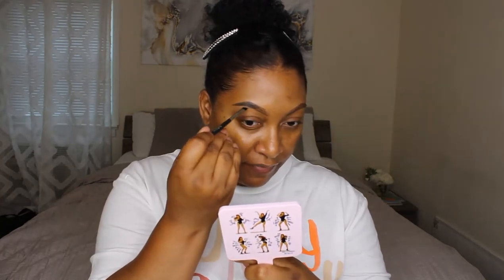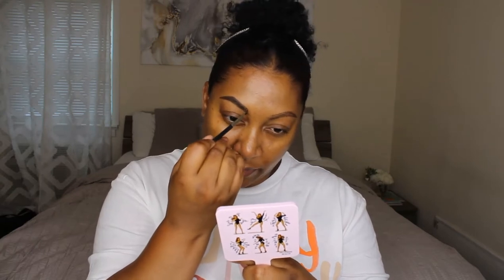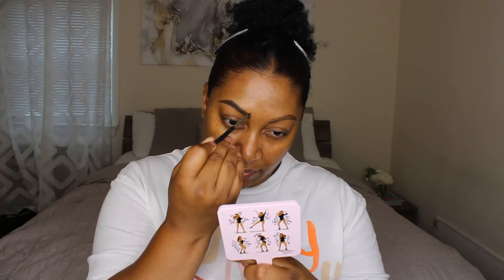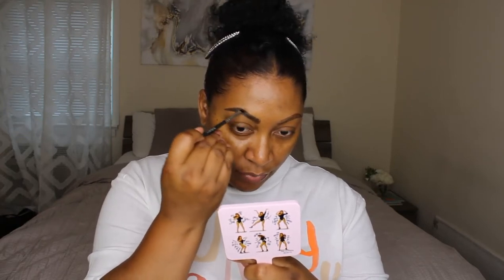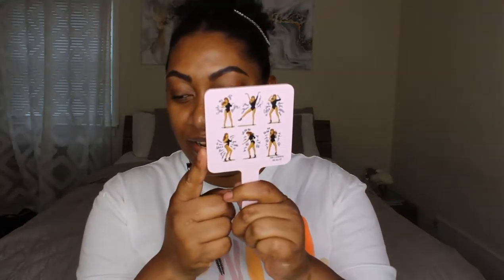With the brow cream liner, it's very creamy and very pigmented. I fill in my brow with it and then let it sit for a minute before touching it again because it will smear everywhere. But once it dries down it's pretty much budge-proof, which I really like — especially in summer when you don't want your brows slipping all over your face. I'll comb through it with a spoolie once it dries. Also, you guys see my mirror — it's from Millennial Beauty, it's basically Beyoncé doing her Single Ladies dance. I got it in my Glow Attic beauty box.